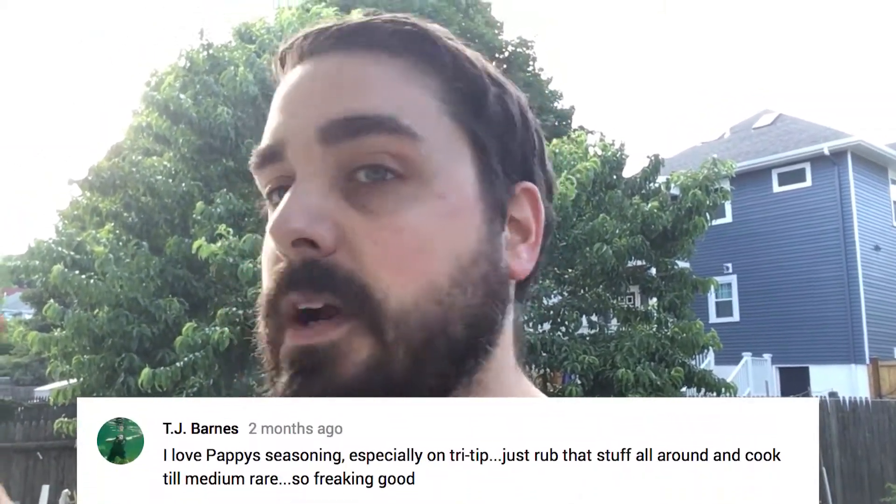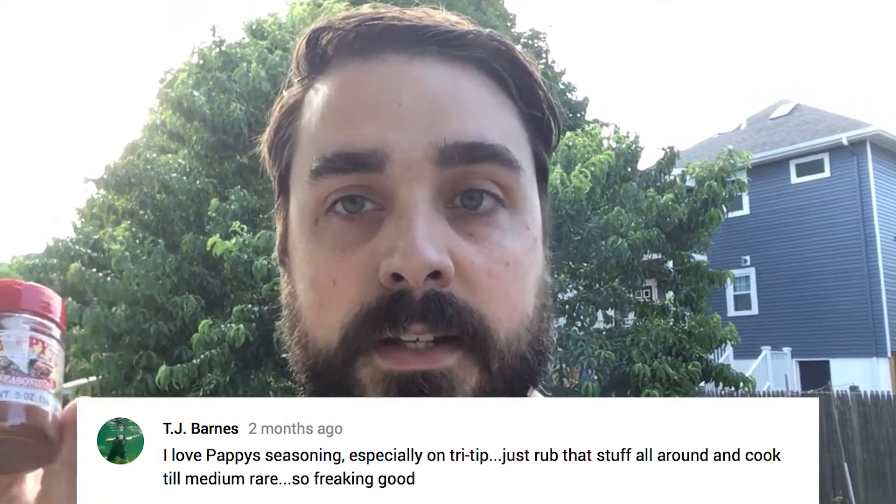Hi, my name is EJ Massa. A couple EJ Cooks ago, I asked for a rub suggestion and a user by the name of TJ Barnes recommended Pappy's for tri-tip.